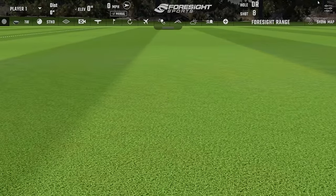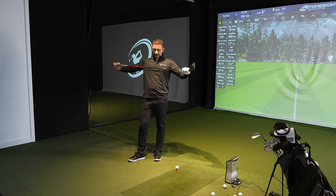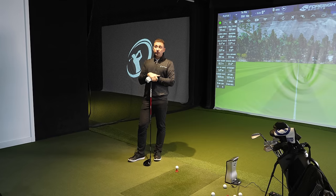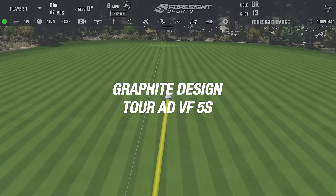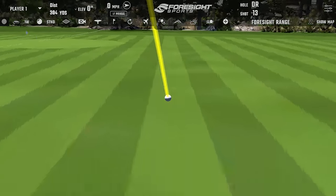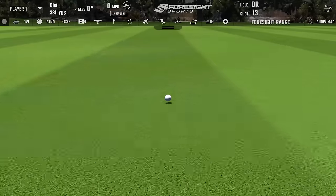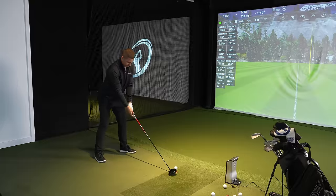With the 5S, I can feel the weight difference. It feels like it has some load to it. Actually, it feels easier for me — I'm not struggling with it at all. Having something I can feel the deflection on does help with my timing. Pretty solid, stayed in the air for a while — a little bit down the right, but I'll definitely take the additional carry and additional ball speed. That's just the shaft loading so much easier.